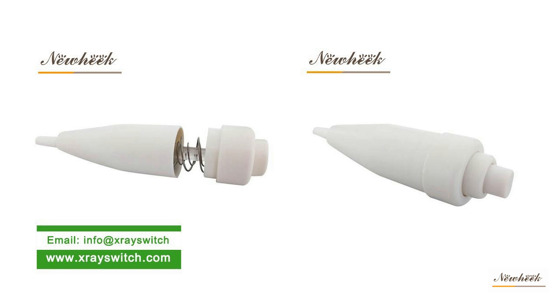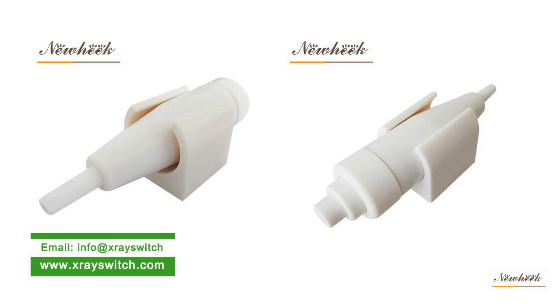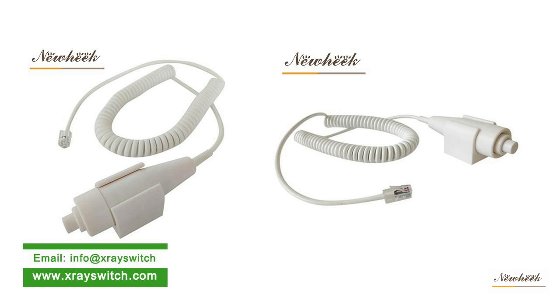The X-ray hand switch is an important part of the X-ray machine. The wired X-ray hand switch allows the medical X-ray machine to prepare and expose by manually pressing down the gear. Usually the medical X-ray machine has two gears: first and second gears.